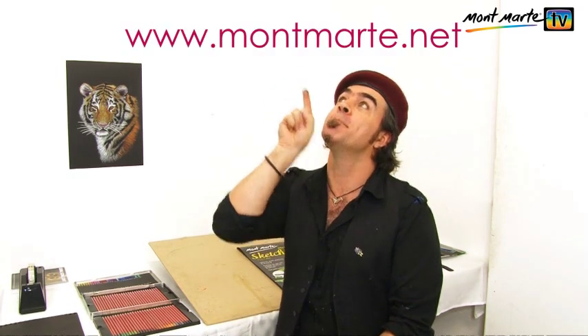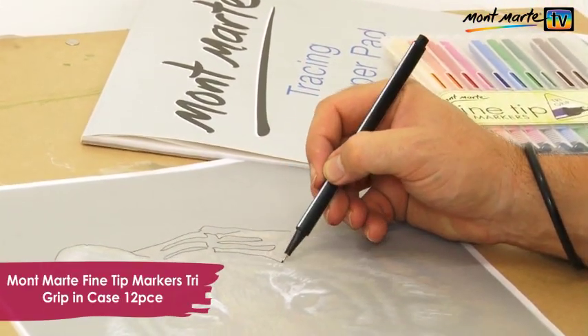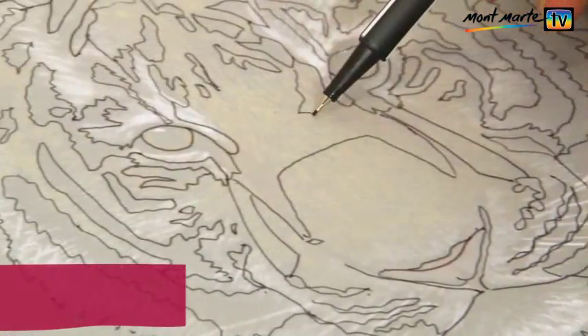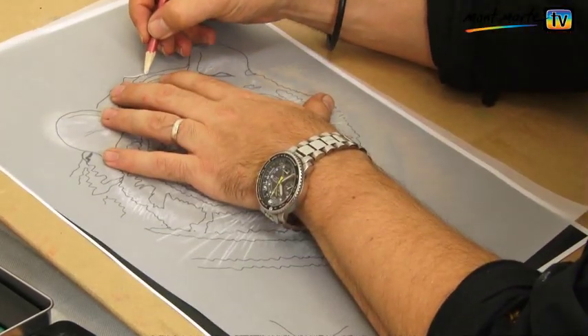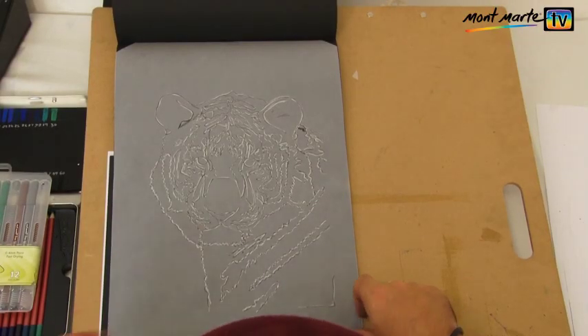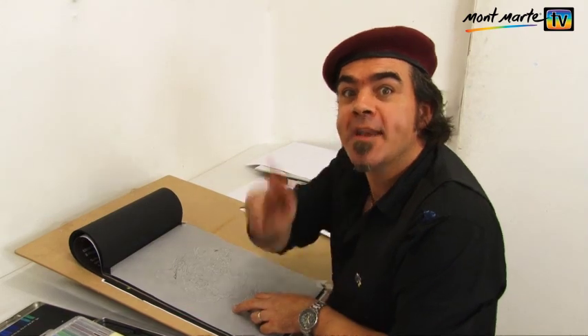Now let's draw up our tiger. There is a line drawing version of this artwork as well as a colour guide available in a downloadable PDF that you can find at montmartre.net. Lay a sheet of tracing paper over the colour guide and trace all the important elements. I'm using a Montmartre fine tip marker for this. You will notice that I am putting in every bit of information that I can including shadow, contour lines and highlights. Now I turn the sheet over and retrace over every line that has been done in black with white pastel pencil. Try and get as much pigment onto the tracing paper as you can. Now tape the tracing paper pastel side down, then we can transfer the white and rub it with a pencil.